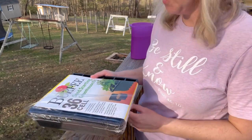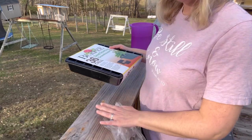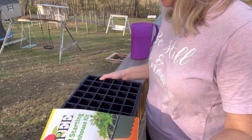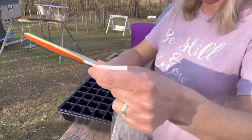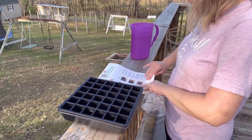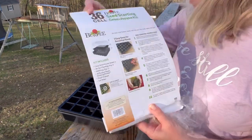I decided I would just use our deck since it's so pretty out here today — this is more of a counter level for me so I won't have to lean over so much. I've never used this little seed starting kit before, so it looks like it's pretty easy to follow. It has the instructions on the back here.